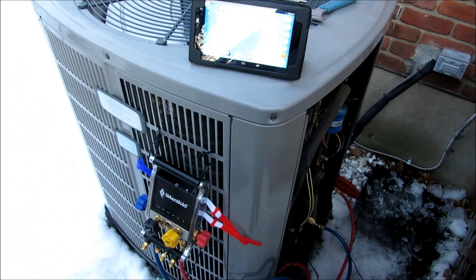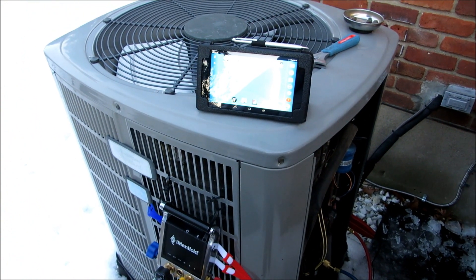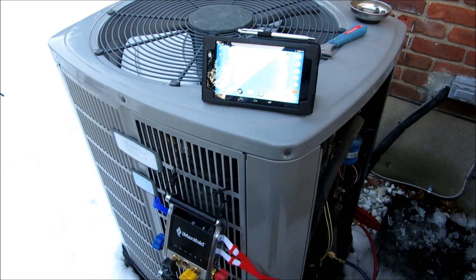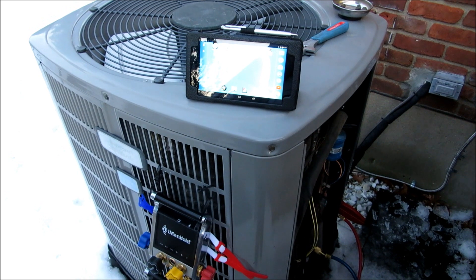I wanted to do a little brief demonstration on the new I-Manifold we got here, and it's going to be in conjunction with my Nexus 7. But before we get started, I just wanted to address a couple of things.